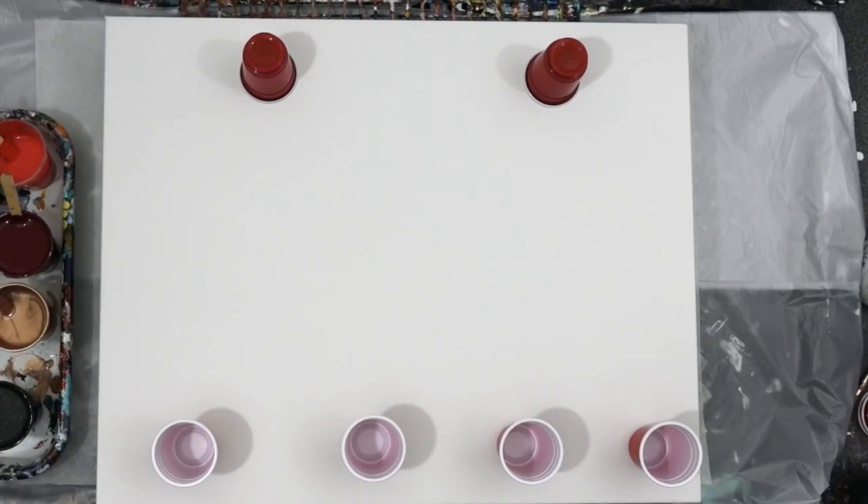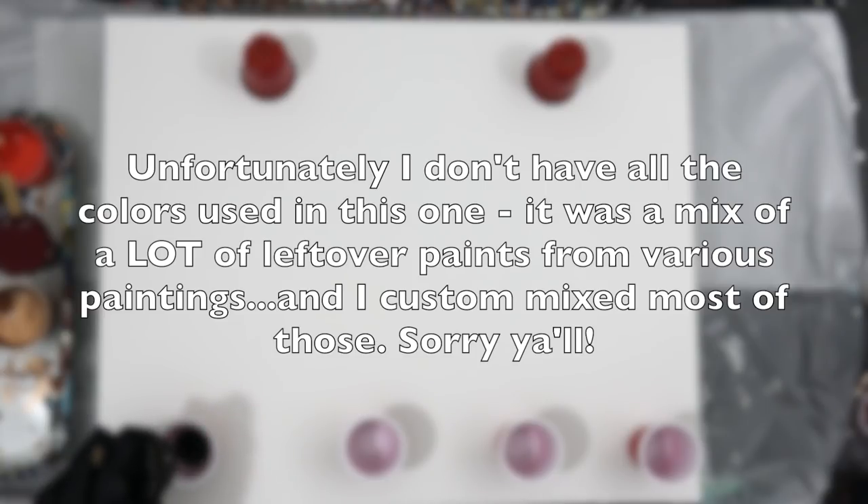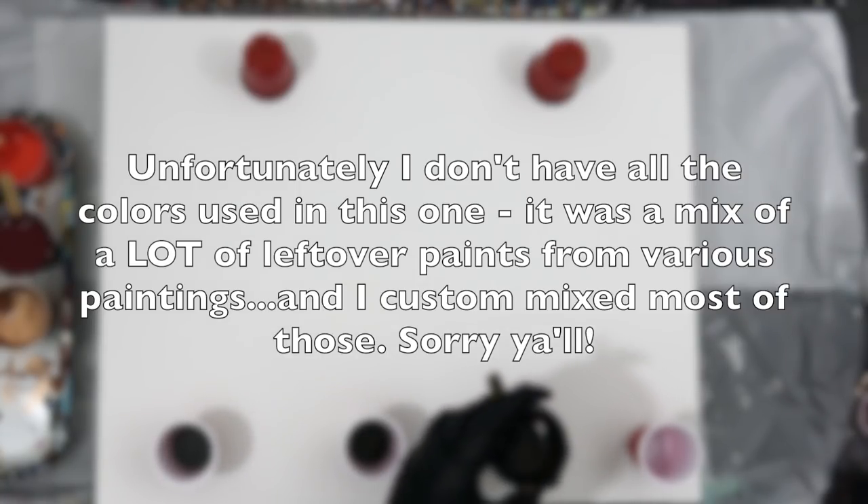Hello beautiful people! Today, unfortunately, I do not have all the colors for this one. It was a mix of a lot of leftover paints from various paintings and I custom mixed most of those colors, so I'm sorry.